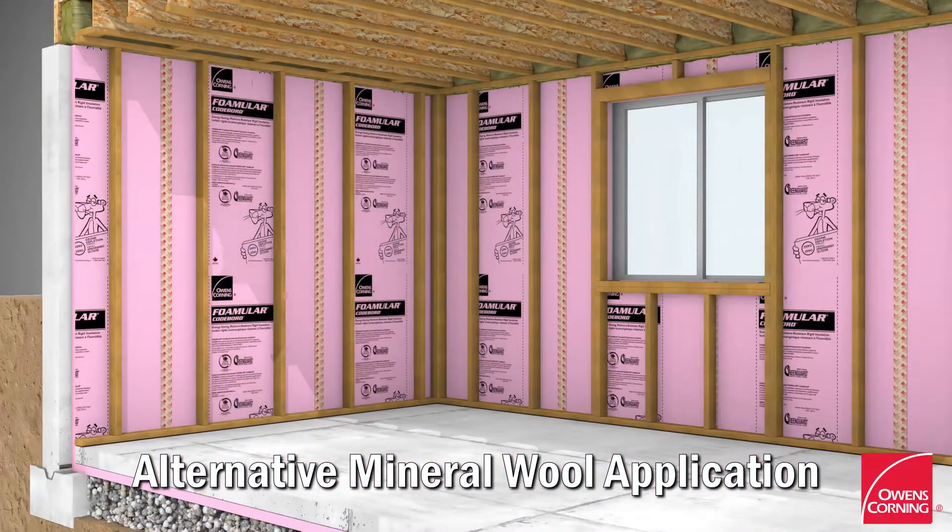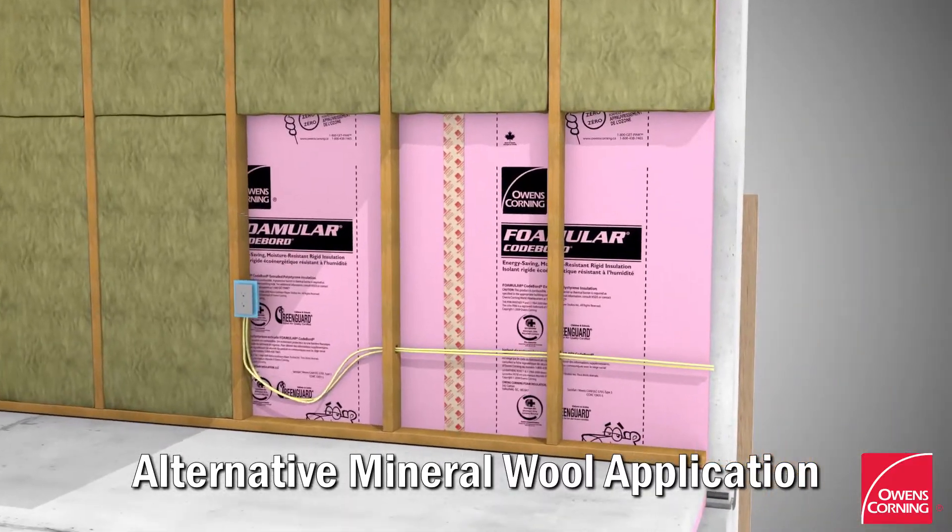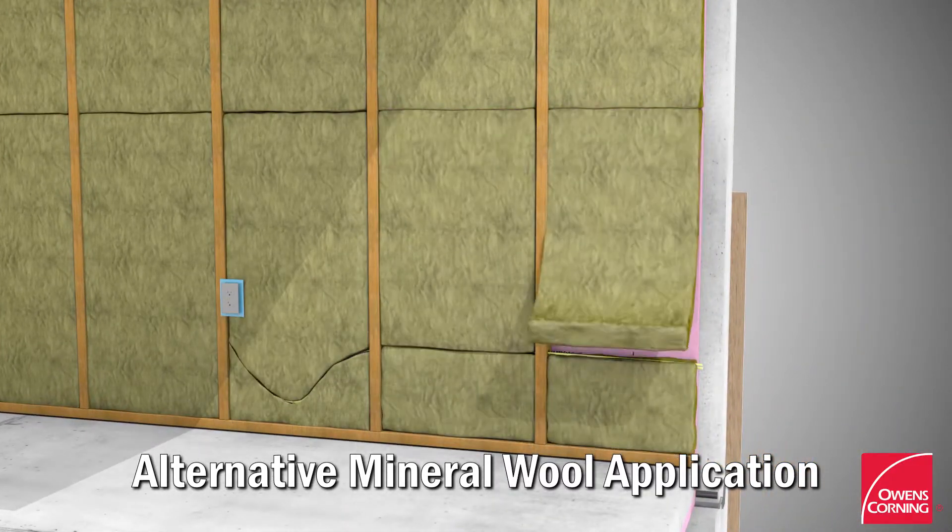Build a 2x6 wood stud wall frame and erect it in front of the foam board panels. Fill the stud cavity with Thermafiber UltraBat mineral wool insulation.